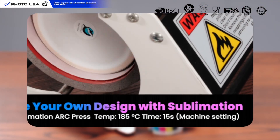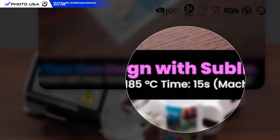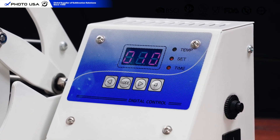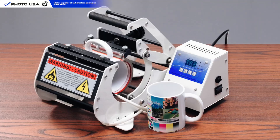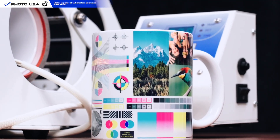Ever wondered how we get stunning sublimation results in just 15 seconds? Let's clear up the confusion. That 15 seconds is the countdown timer set after the machine reaches the target temperature, not the total process time. Follow along as we break it down step-by-step with the Orca Arc mug press.